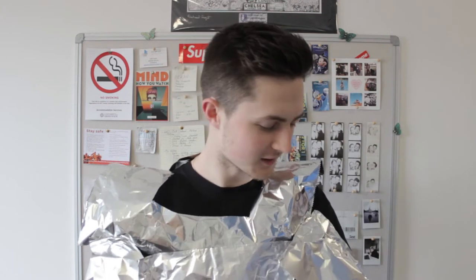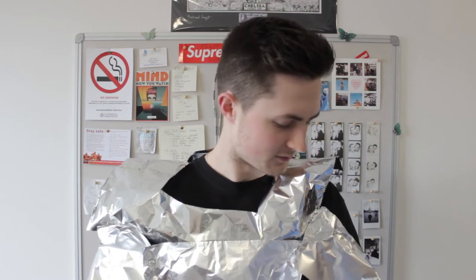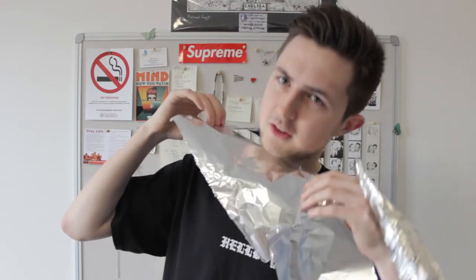What is going on guys, welcome back to another video. This is the loudest thing in the world so I might take it off, but this took too long to make — I put sleeves on it and everything. Today I'm gonna talk about the new Supreme North Face collaboration, aka the tin foil collection, hence why I did this. Looking back, why did I do this? How am I gonna get this off?